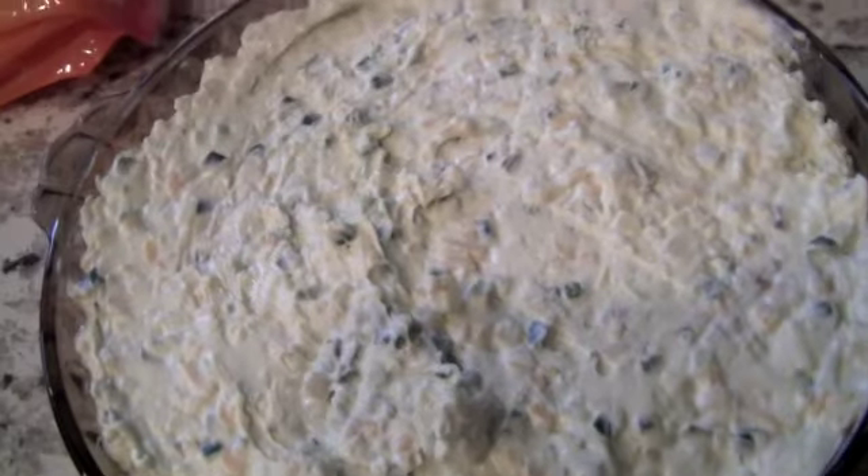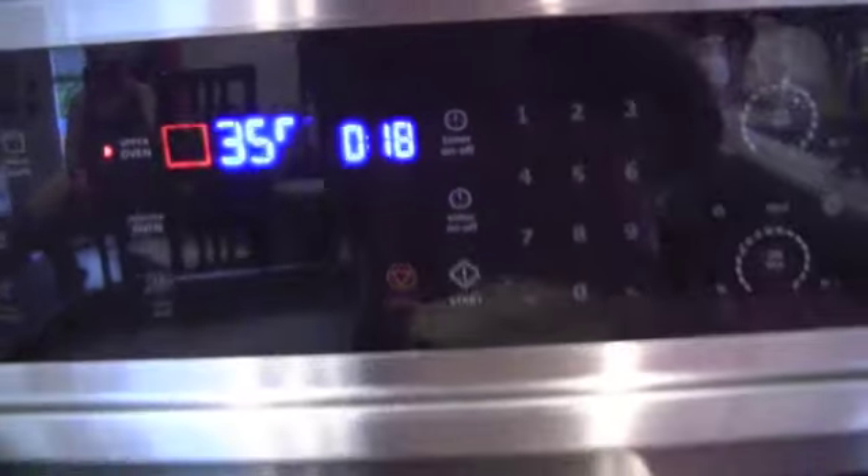Add the topping on top — that's what it looks like before we put it in. We're going to bake it for 20 minutes at 350°F.